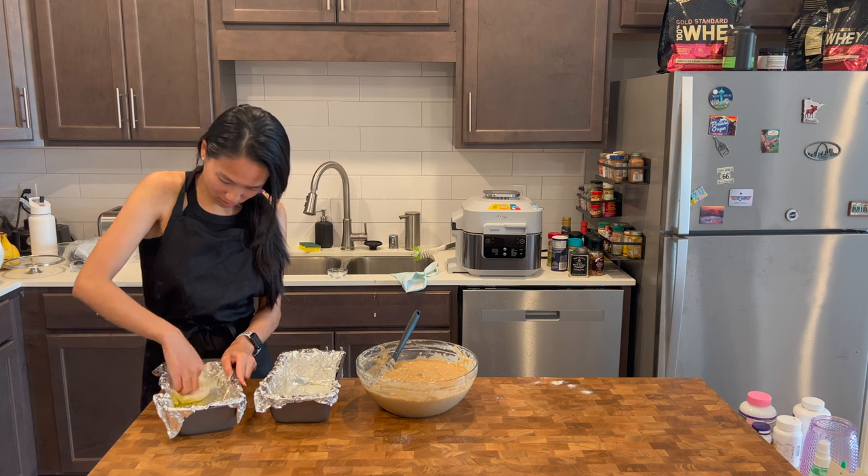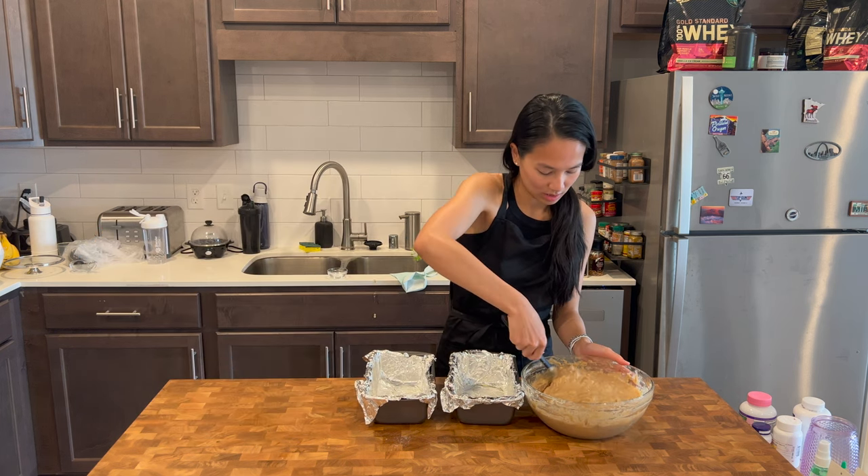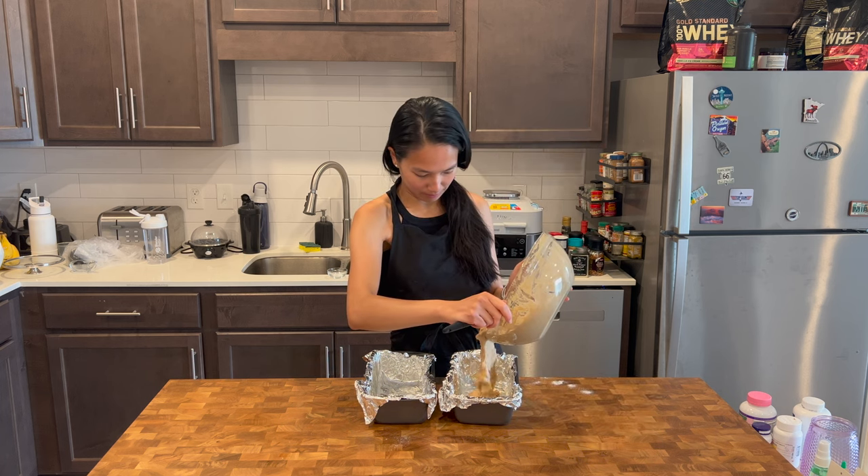Next, line two nine-inch loaf pans with aluminum foil and grease them with olive oil. Pour the batter into the pans evenly.